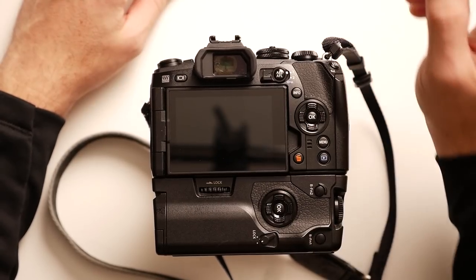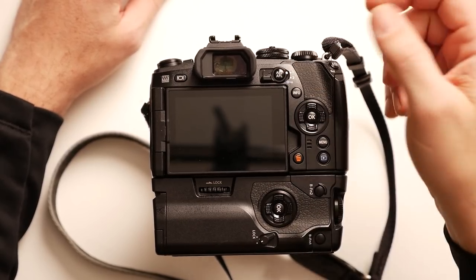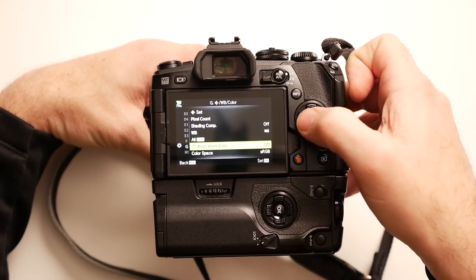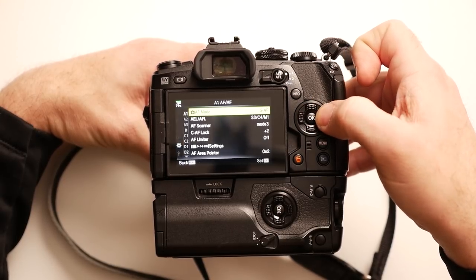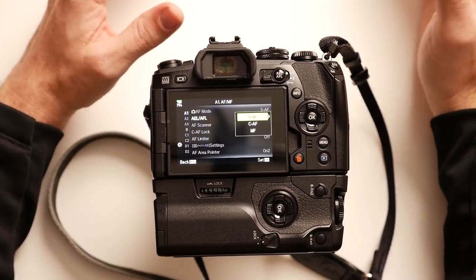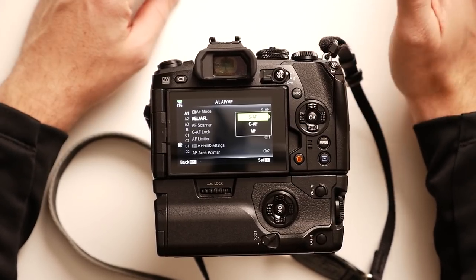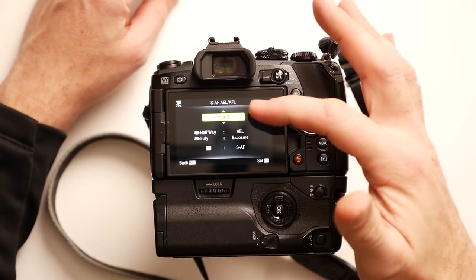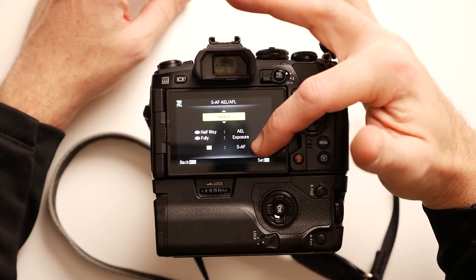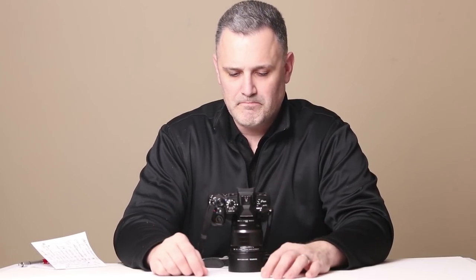I have put the back button focus on the AEL/AFL button on the back of the camera. It's a simple change. You just go into the menu settings, go to the gear icon, and under A1 you find AEL/AFL. You have to define each mode for how that button works. For both SAF — single autofocus — and CAF — continuous autofocus — I set it up the same way: Mode 3. So if I fully press the firing button, that controls exposure, and the AEL/AFL button is set to SAF. That works awesome for me.